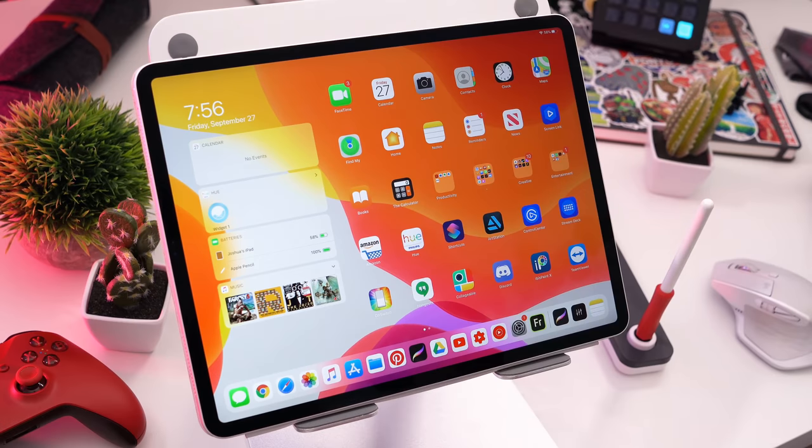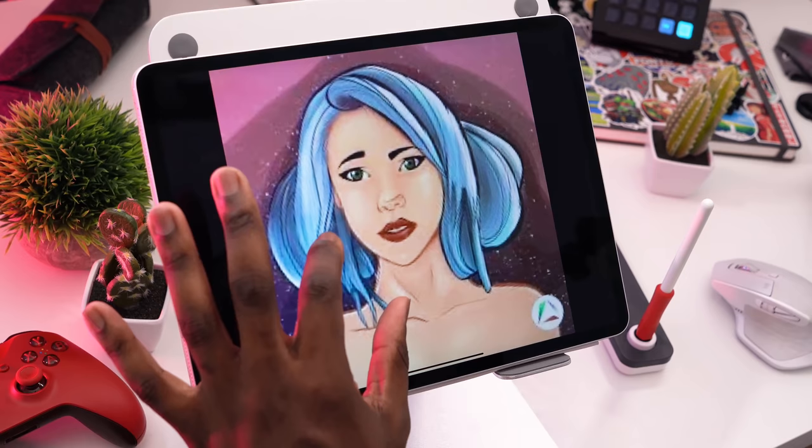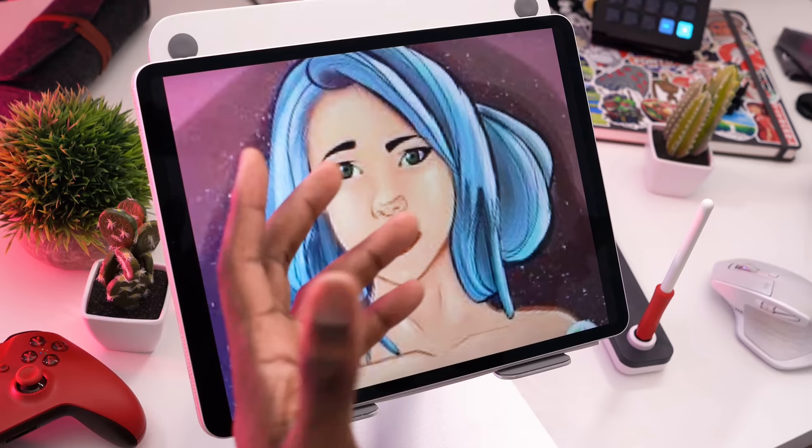Hey everyone, this is Ergo Josh and welcome to my YouTube channel. Today we're going to redraw my very first original character, Soraya. This is what Soraya looks like — my very first original character that I drew five years ago, around 2013, 2014-ish.